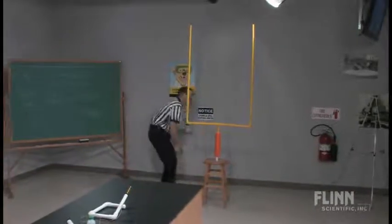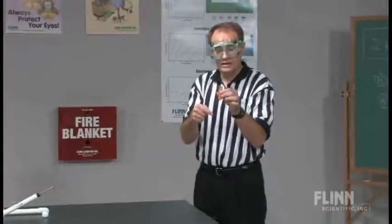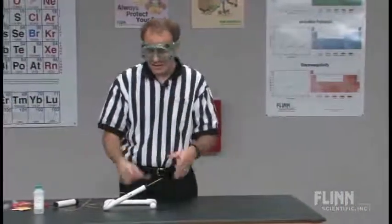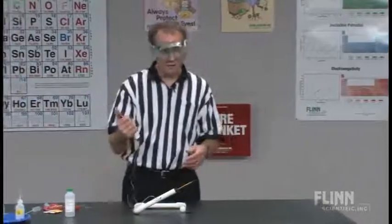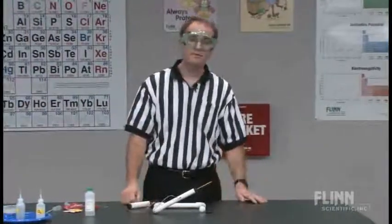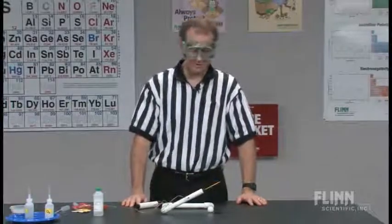What I find in my classroom is that if I have one or two of these, students are able to stand in line with their fuel cell ready to go, and you don't lose that gas. As a teacher, you're able to stand back and watch things happen. No Tesla coil — just a barbecue grill igniter, speaker wire, and loads of fun. Hopefully you enjoy your own Super Bowl at your school as much as we have over the years at mine.